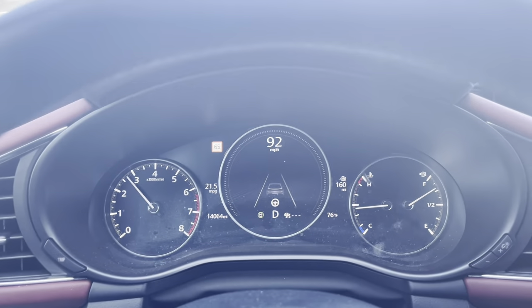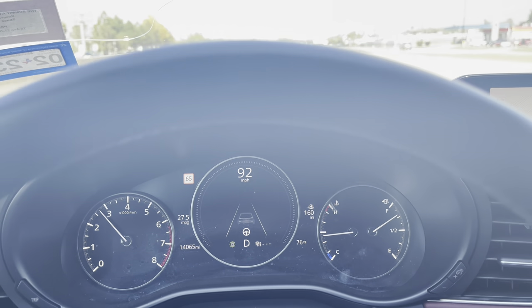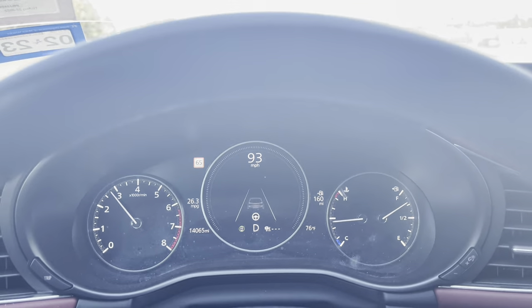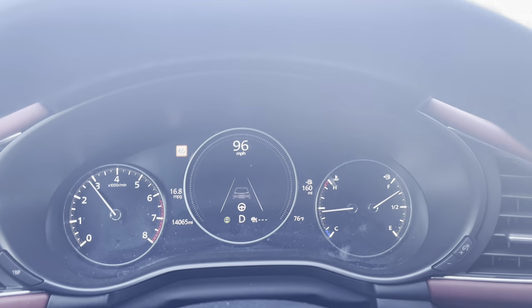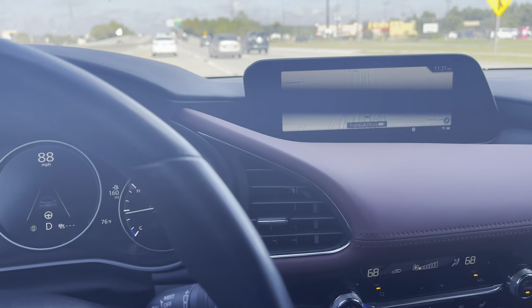Now we're cruising along on the highway, and like I said, it makes no additional noise until you tip into the throttle. Then you can hear it spool up the turbo. If you let off, you can hear the wastegate, but other than that, if I had the radio on, you wouldn't notice it at all.